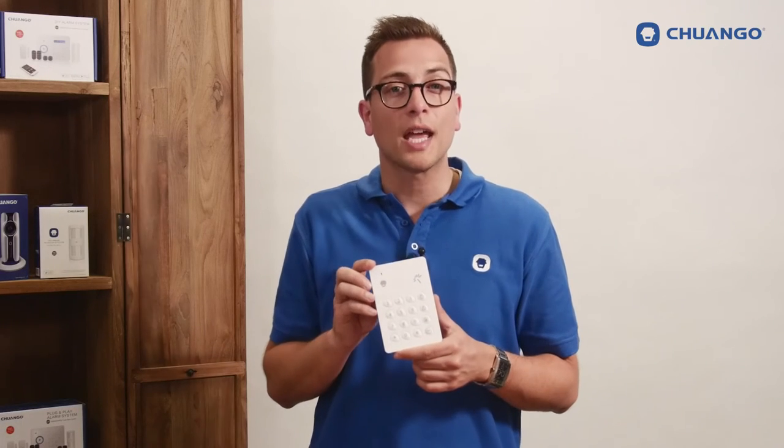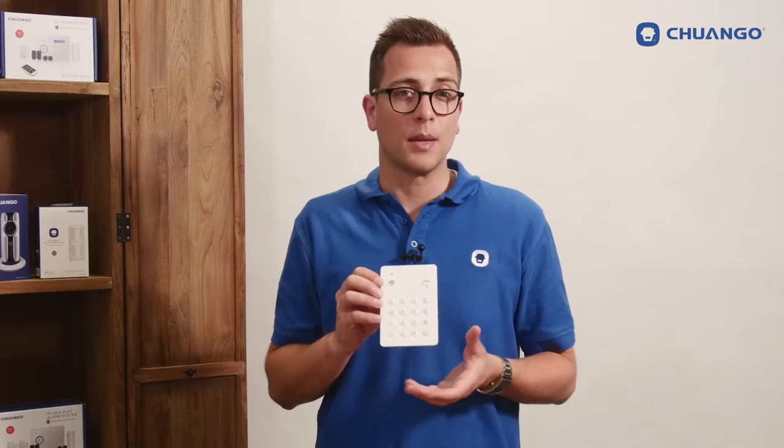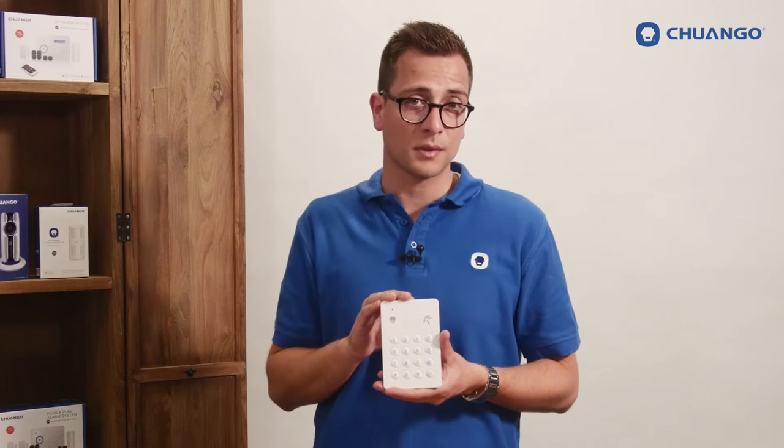Hello there, this is the Chango KP700 keypad. It can be used for entrances more distant than the usual front door entry. The KP700 keypad supports RFID tags to disarm the alarm system.